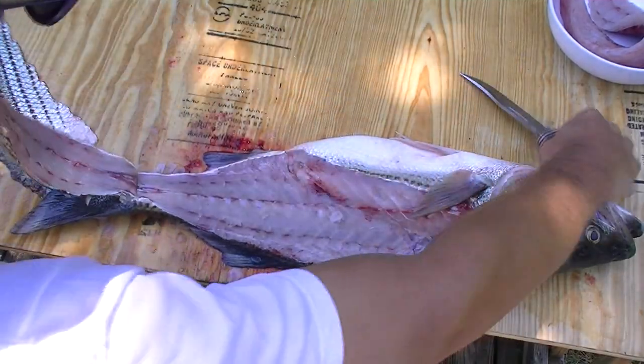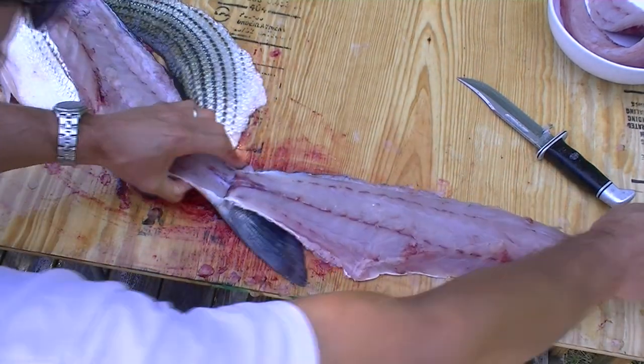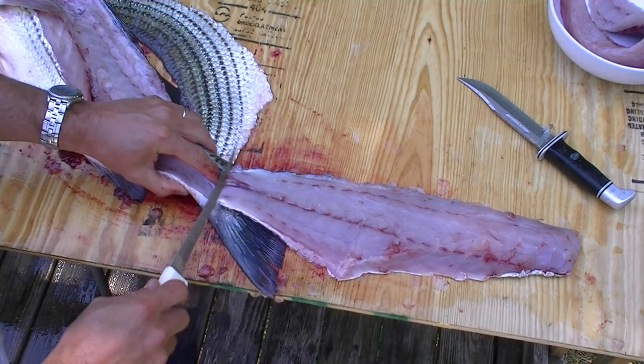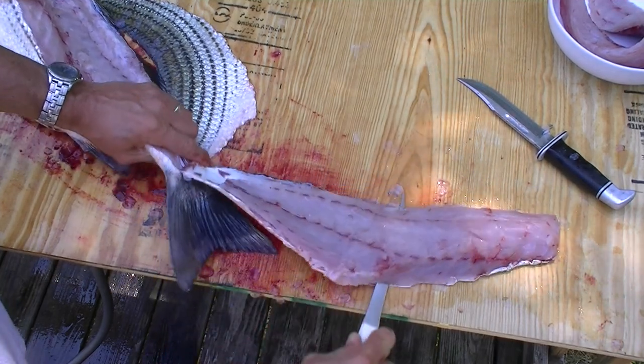Once again, don't cut it all the way off of the tail — get it close. Now I'll flip it around because I like to go left to right as I use the fillet knife. And now this cut with the Dexter Russell fillet knife separates the fillet from the skin.